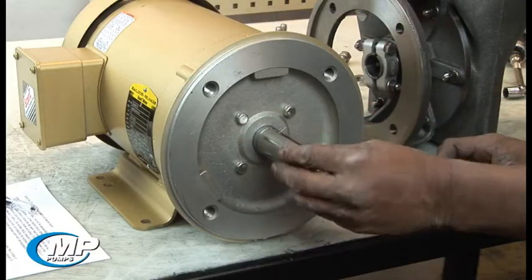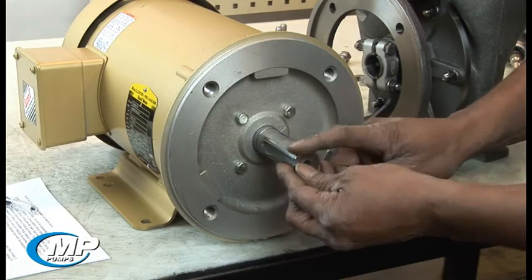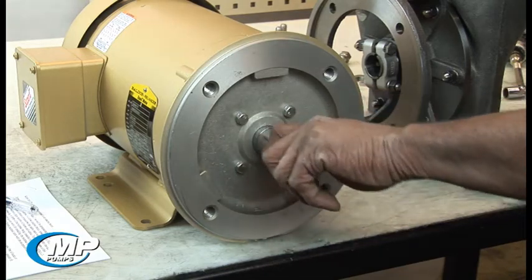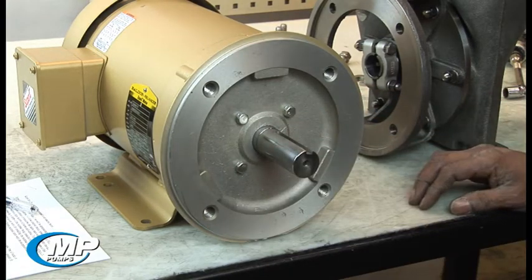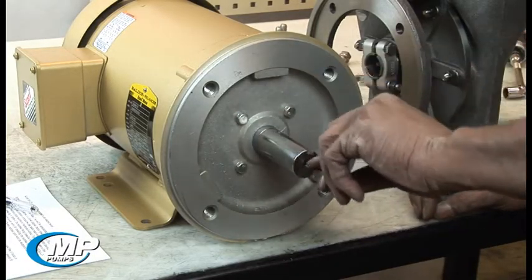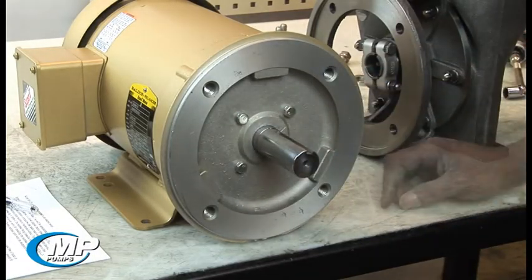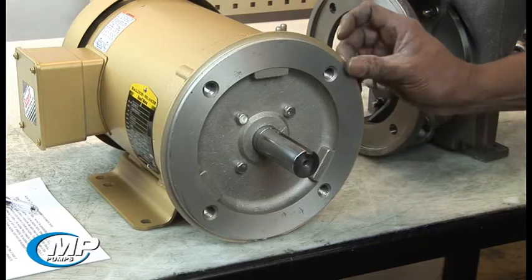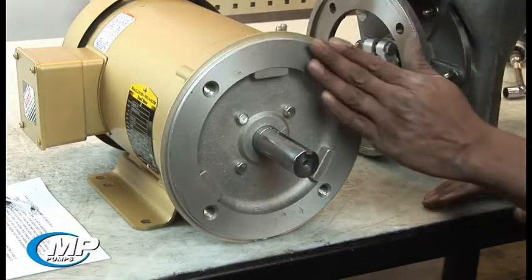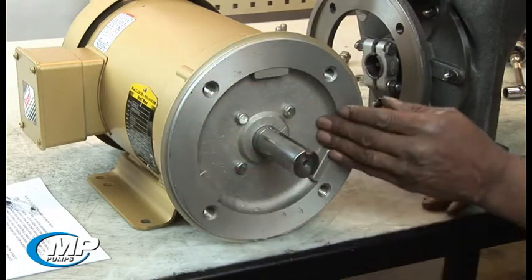Ensure that the motor shaft and pump drive sleeve are clean and free of nicks or burrs that may score the inside of the pump drive sleeve and prevent smooth fit between the motor shaft and the drive sleeve. If a key is provided on the motor shaft, remove it as it will not be used. Likewise, the C-Face flange should be inspected to ensure it is clean and free of any nicks or damage that would prevent the correct fit when mounting the pump to the drive unit.